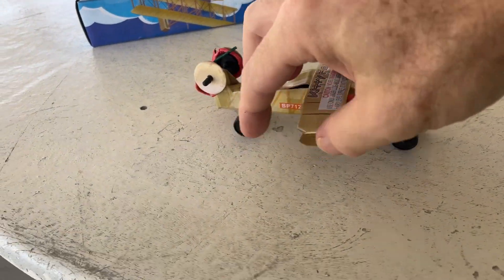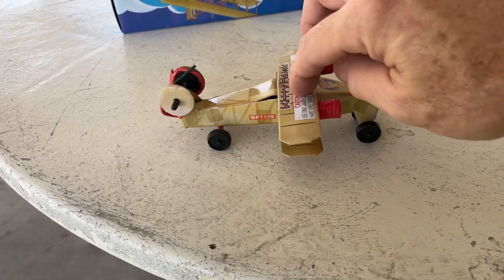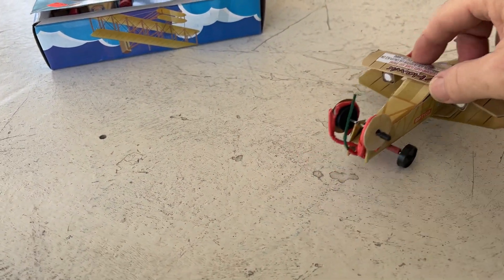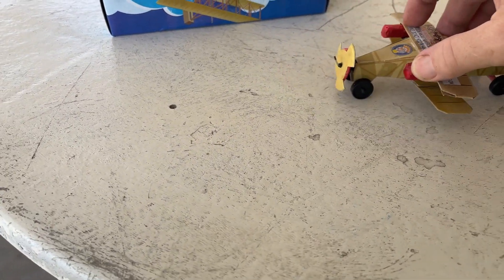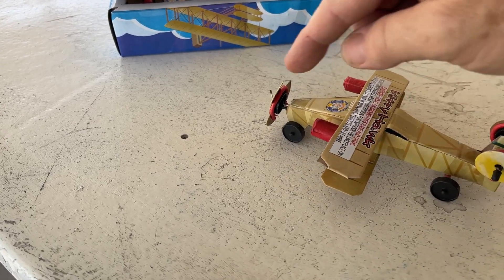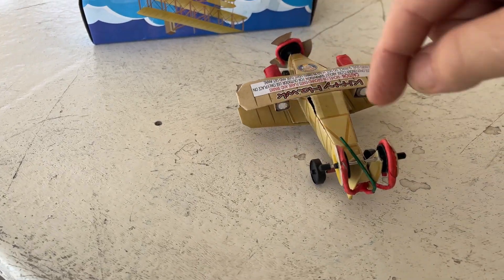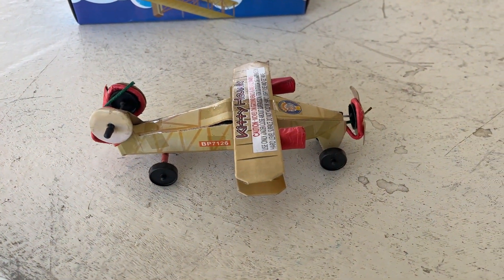Really nice looking little plane here with the two wings. I bet it could fly. Good wheels — small. They're not for traveling far, just enough to take off. Front wheel, back wheels. Can't wait to see it. Let's go light it off.